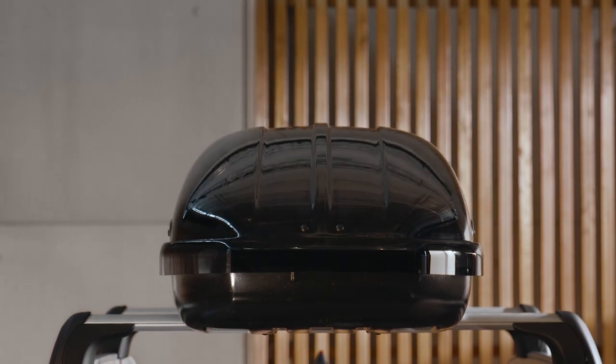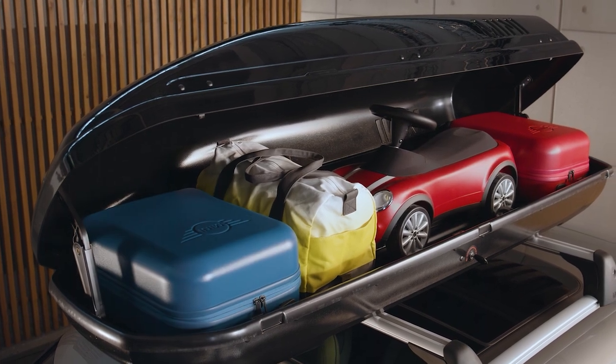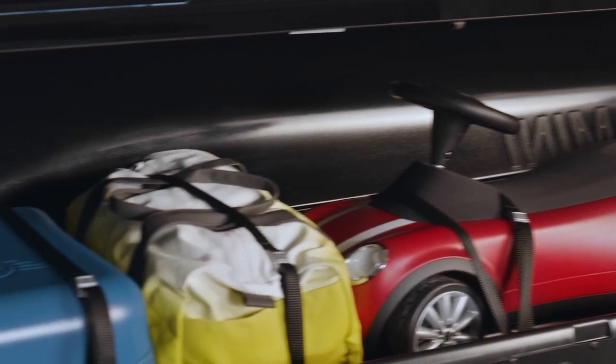You can open the mini roof box from both sides to load it. Make sure to distribute the luggage weight as evenly in the roof box as possible. Use the lashing and the included tension belts to tie down all the luggage together, so the load won't shift when you drive.